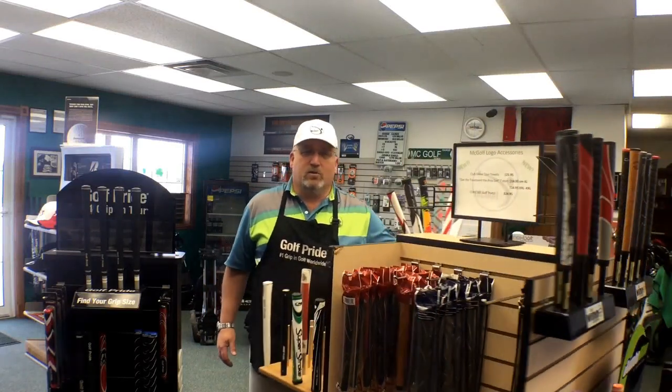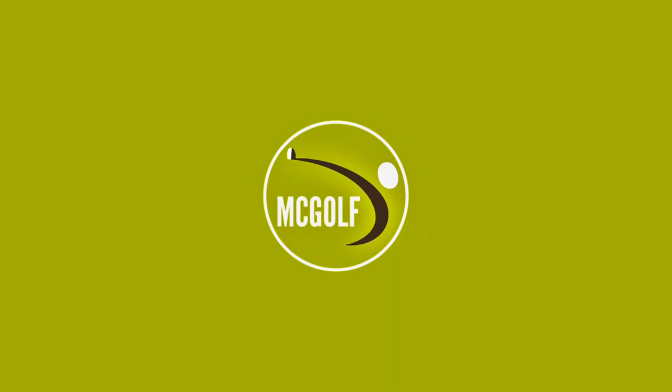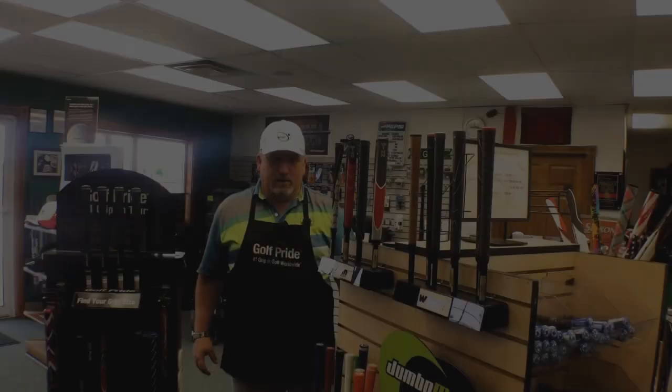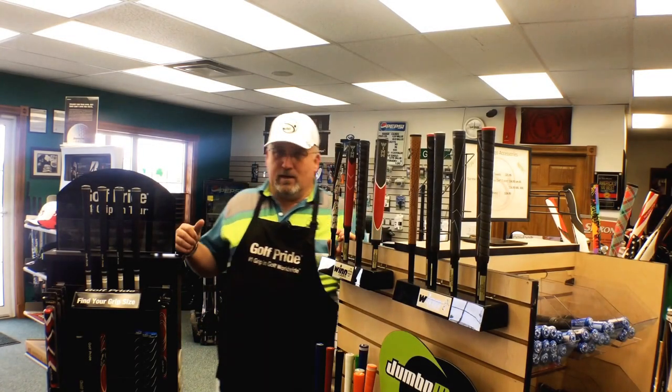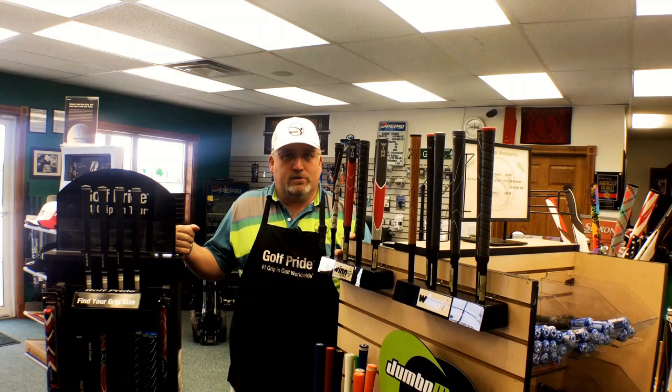It's a carousel of grips out there. Which one are you going to choose? Welcome back to the McGolf Shop. Now we're going to start our series of educational, informational — well, let's just have some fun videos.